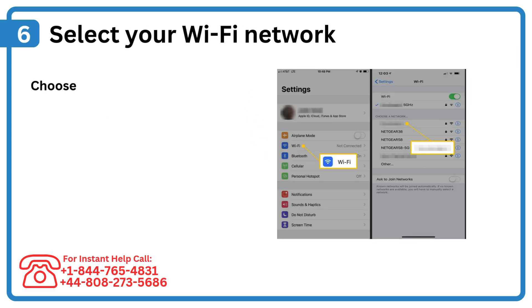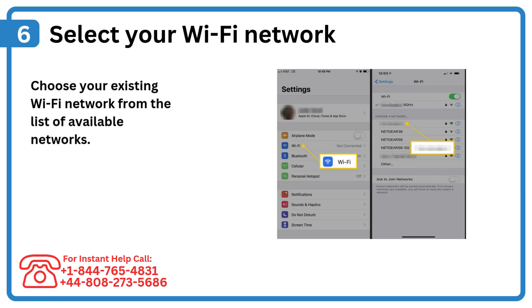Step 6: Select your Wi-Fi network. Choose your existing Wi-Fi network from the list of available networks.